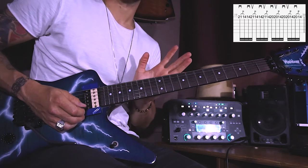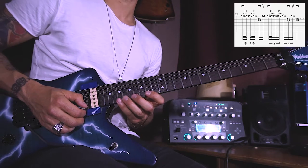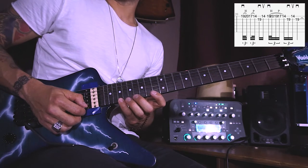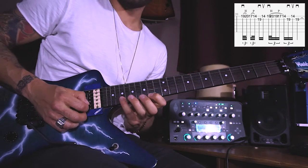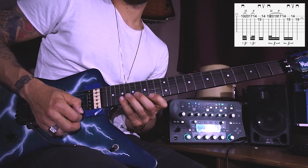This is the easy part so far, and then bar 20 starts with a typical Dimebag pinky slide and pull off flick. With a downstroke you pick the E 19th and slide up to the E 20th, and then pull off to the 17th, then to the 14th, and with a downstroke it's a B 19th.